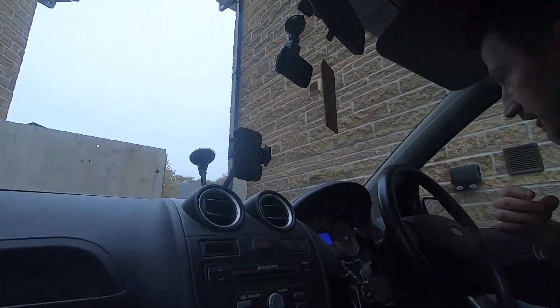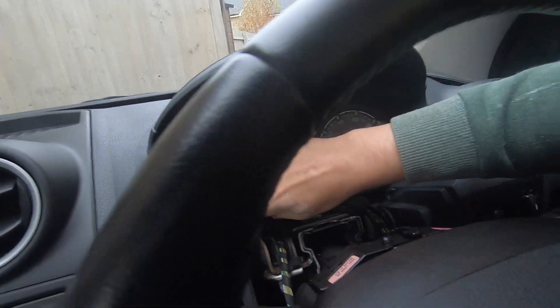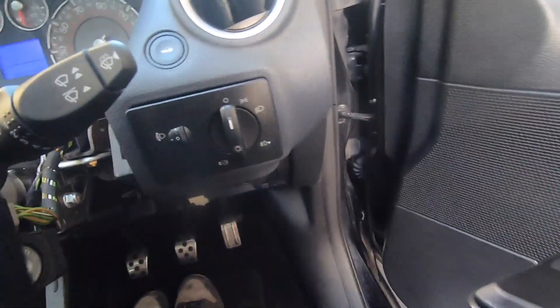Compared to taking it out, putting it back in was so much easier. It's nice and snug and clicked in at the top.